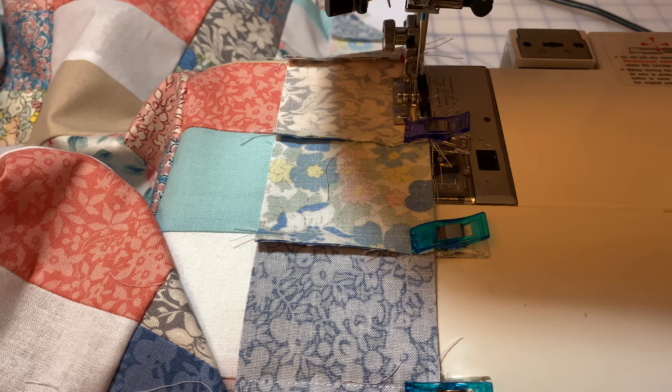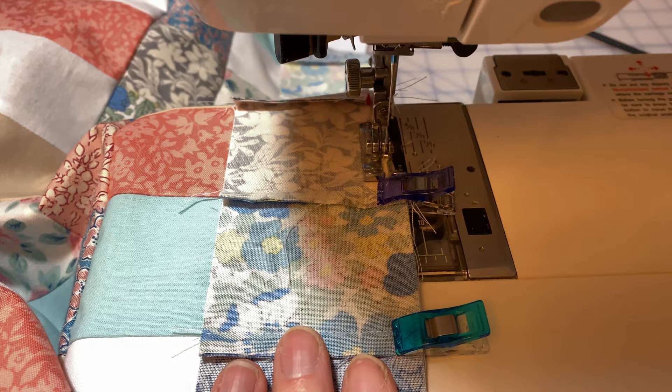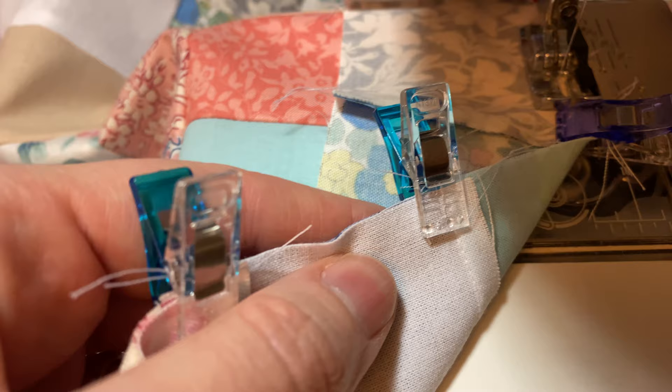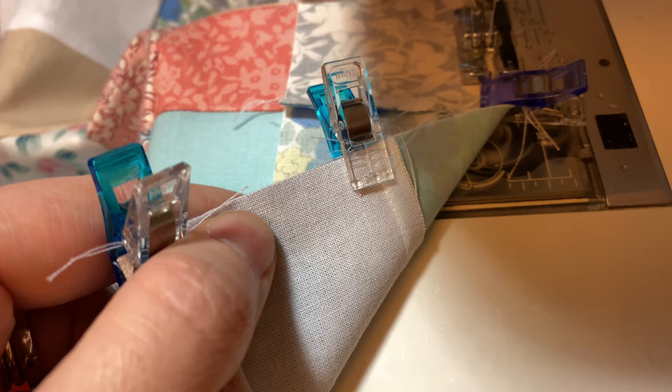Just another little thing to show you — apologies the lighting is a bit off. I'm using wonder clips rather than pins when sewing the strips of the quilt together. The reason is it helps keep the seam in the right direction. I sew right up to the edge, then remove the wonder clip, and it just helps keep the seams going the right direction rather than bunching up.